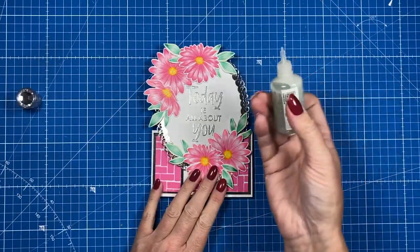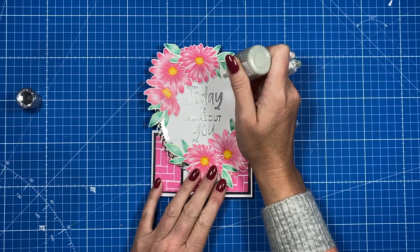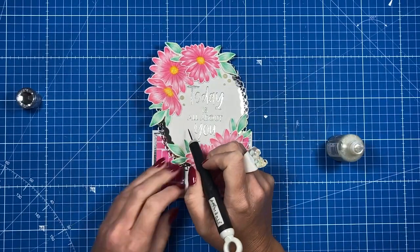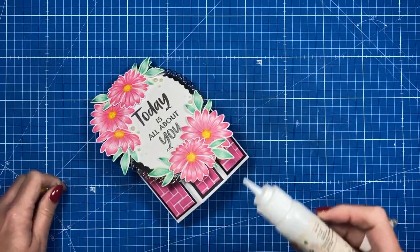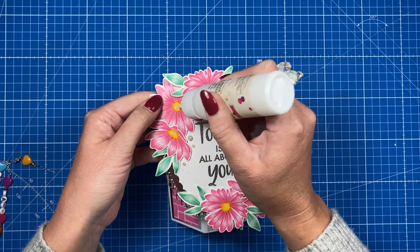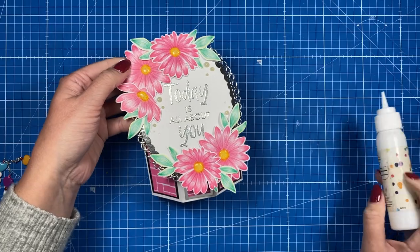As everything's stuck down, I'm using the Nouveau Glitter Drops in Gold Coast — I love adding these little dots. Then I'm adding some accent glaze just in the centers of the flowers, which will add a nice shine once dry. It goes on a little cloudy but dries clear.